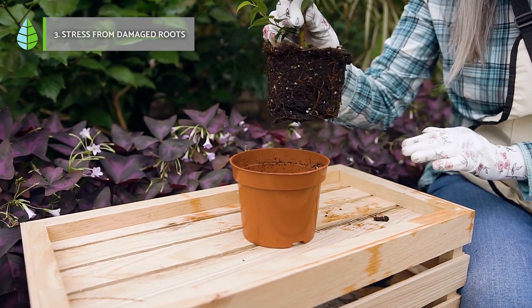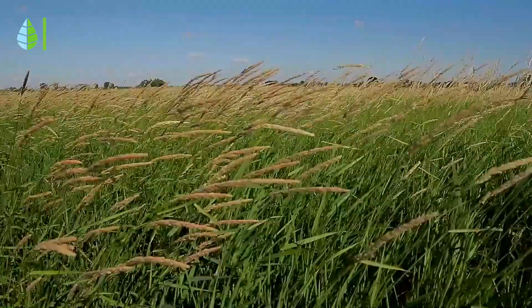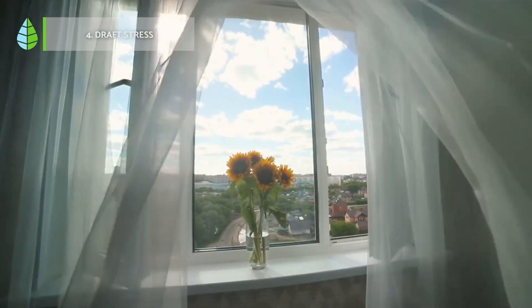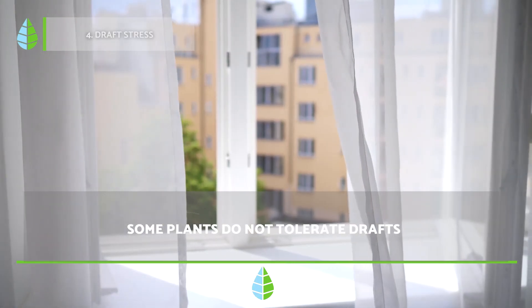Use a light mixture, adding equal parts of peat, coconut fiber, and worm castings. 4. Draft stress. Some plants need circulating air to be healthy, while other species, particularly those that require humid environments, do not tolerate drafts.